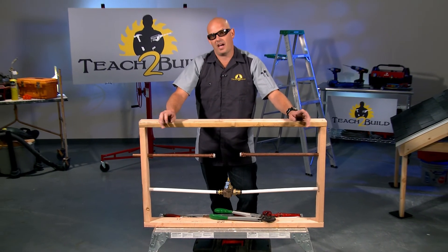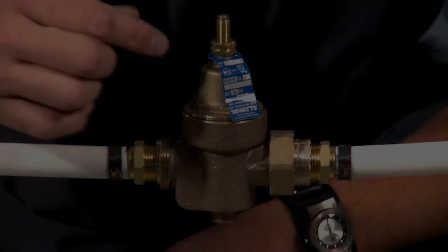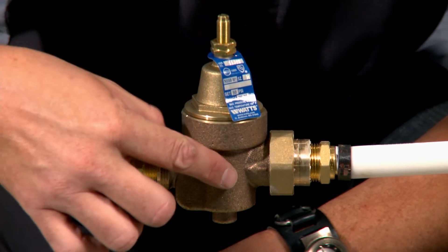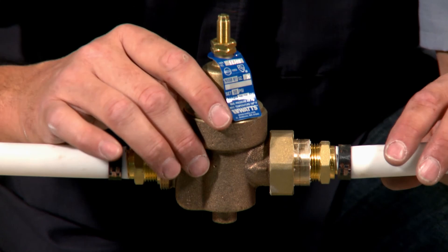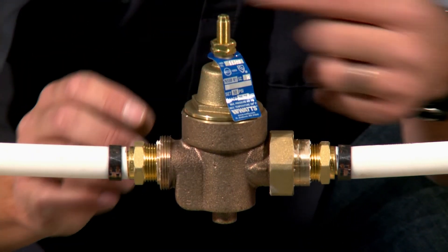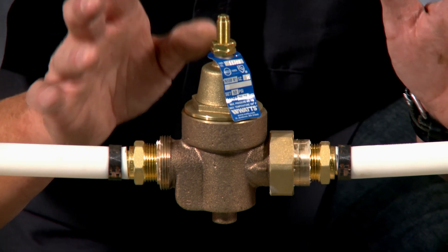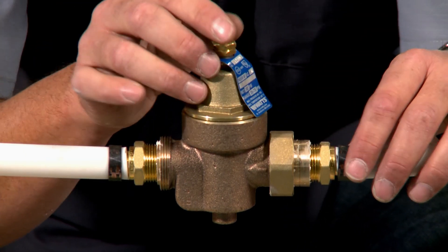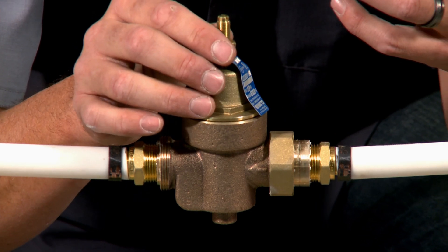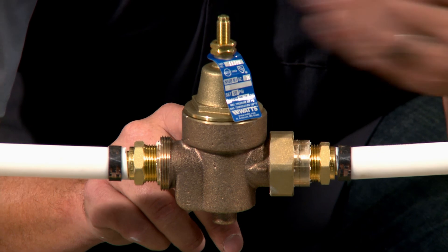One thing you need to make sure of: there is an arrow on both sides of the regulator pointing in the direction of water flow. You have to make sure this is installed according to the flow of your main water line coming in. If it's installed backwards, it will impede the water flow — not just restrict it. So make sure you've got this installed in the proper direction.